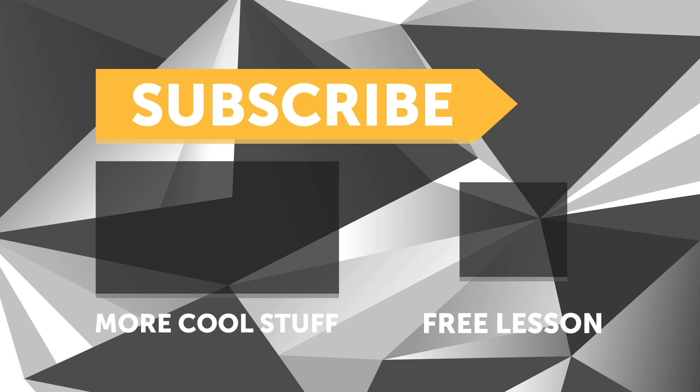If you liked this video, make sure you give it a thumbs up and subscribe if you haven't already. A new video is released every week. Click the link in the description to claim your free spot at the next live lesson.